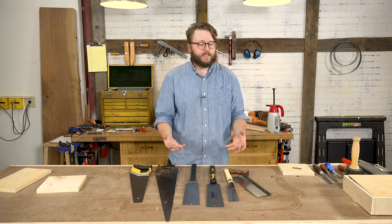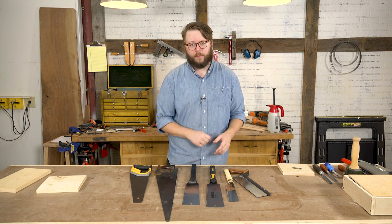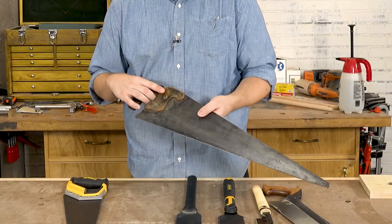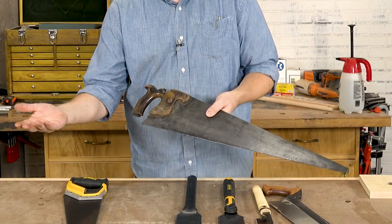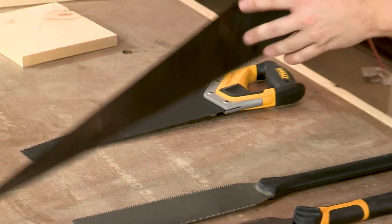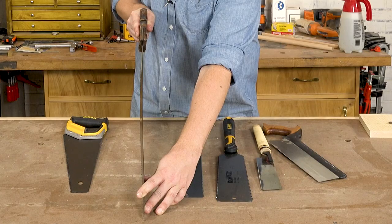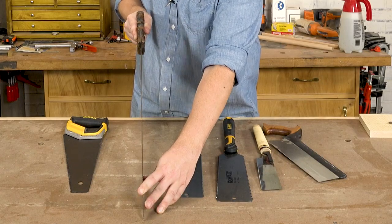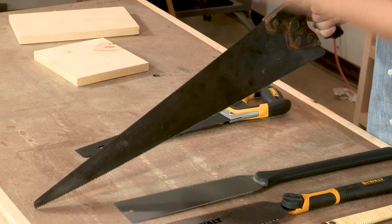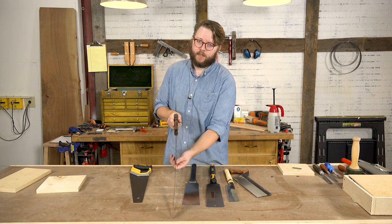Because of the way they're used, the blades on them have a few key differences that you should know about. On a Western style saw — you probably have something like this in your grandparents' or parents' garage — it cuts on the push stroke, so the blade has a little bit of a tendency to flex. Because of that, Western style saws typically have a thicker blade to reduce flex, and they may take a little bit more power to use effectively.